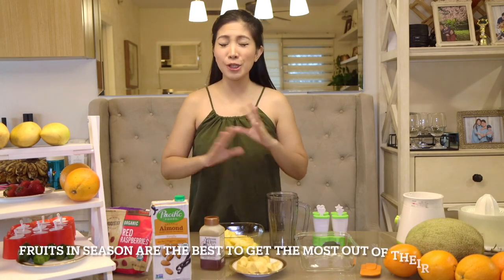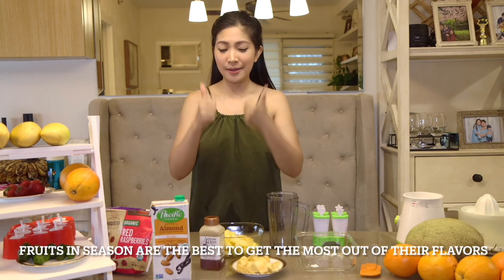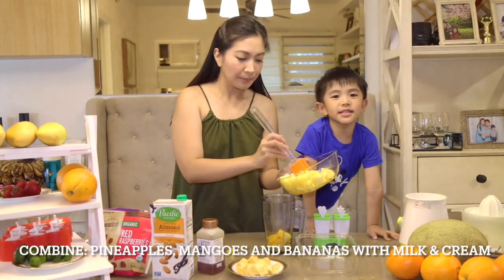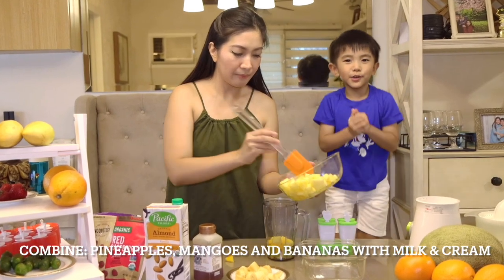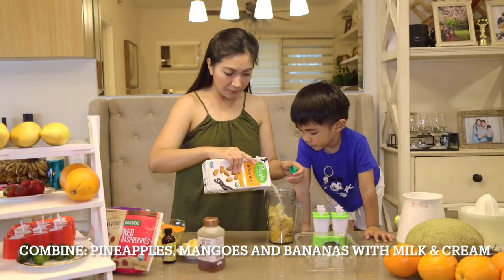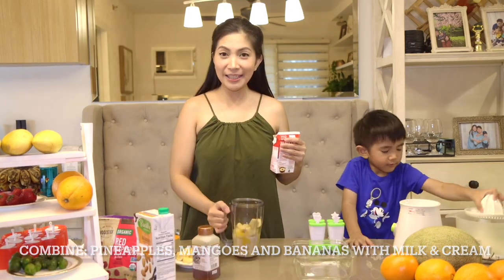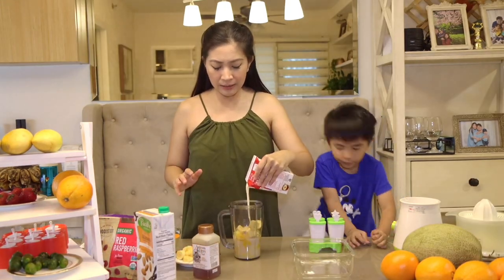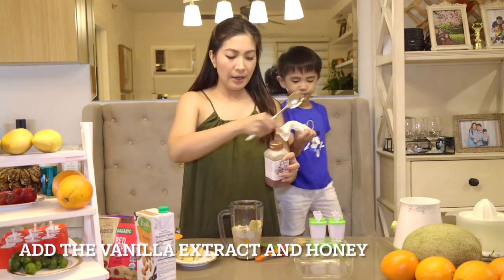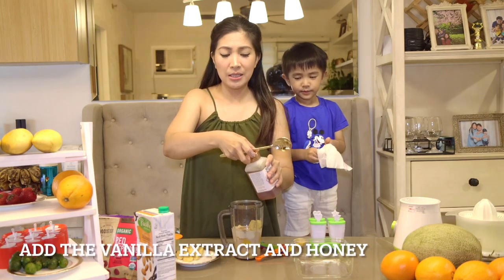I have already sliced up the pineapples and the mangoes, and we also have some bananas. The pineapples taste incredibly sweet — it's perfect. If you taste the banana, you'll like it and you'll eat it all day long. We're gonna add in our almond milk, and to make it creamier, let's add a little bit more cream — it's just an extract — and just a little bit of honey since the ingredients are already naturally sweet.